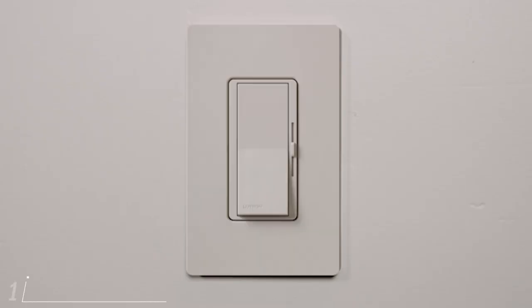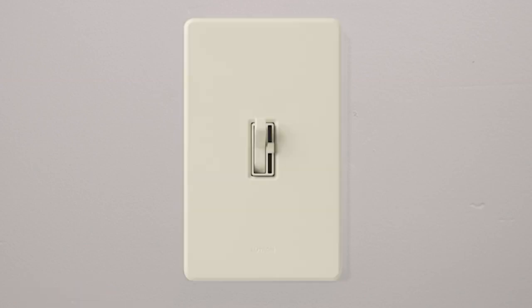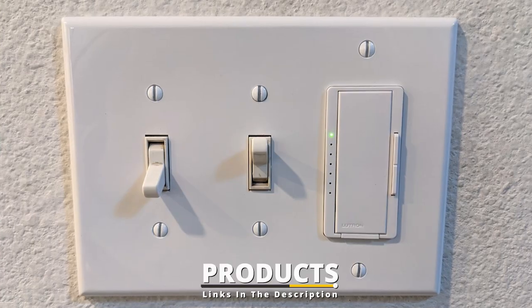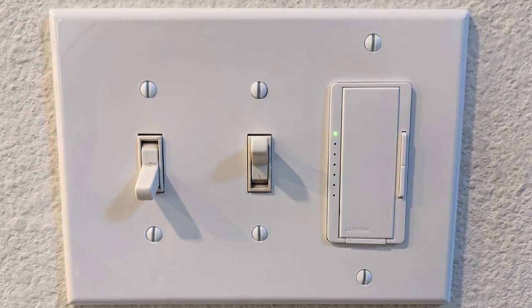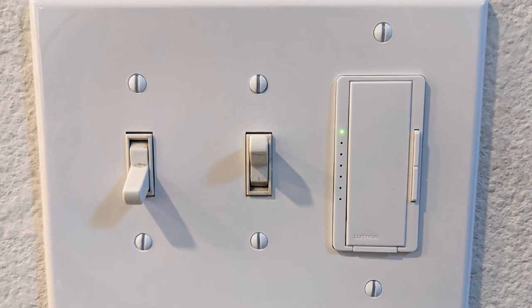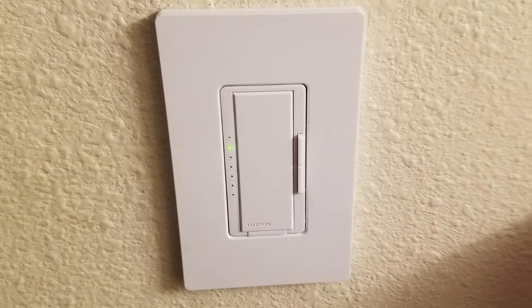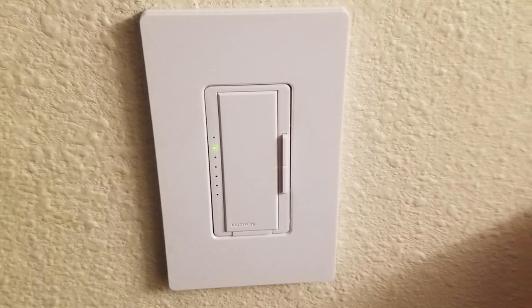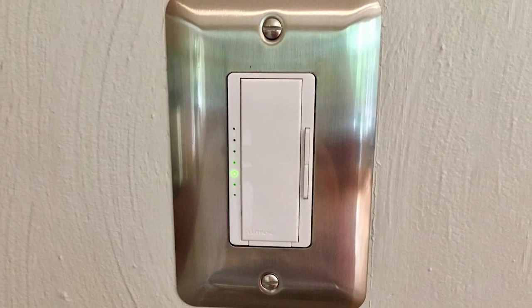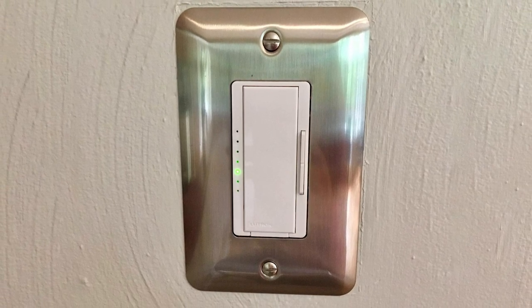At the first position of our list, we have the Lutron Maestro LED Plus Dimmer Switch, Single Pole or Multi-Location. It's a top choice for virtually any room in your house. It can be used in single pole or multi-location dimming applications, and it's compatible with dimmable LED and CFL bulbs up to 150 watts and incandescent and halogen bulbs up to 600 watts. It offers a wide range of lighting levels, and the switch can usually be installed in around 15 minutes with no neutral wire necessary. This switch uses tap controls and offers several cool features.